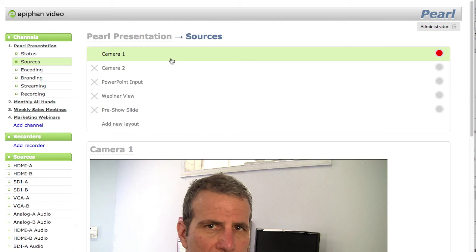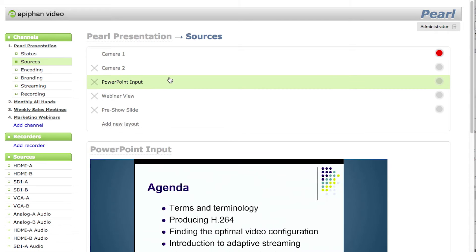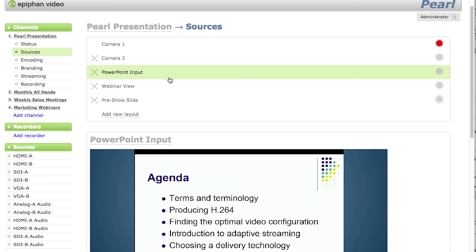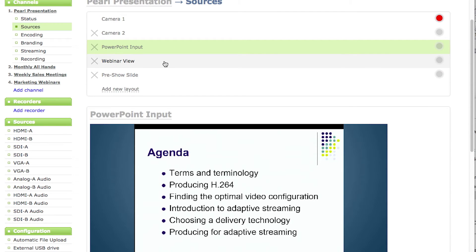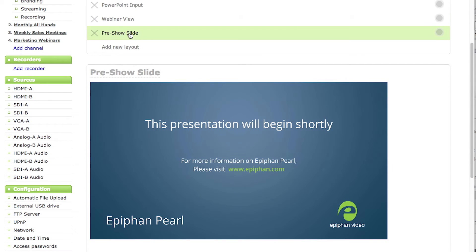For example, this Pearl presentation has five layouts. First is camera one, then camera two. Third is PowerPoint input, which shows the VGA coming in from a computer. Fourth is the webinar view, which mixes the camera and VGA input with a blue background. Fifth is the pre-show slide, which I display before switching over to my live inputs.